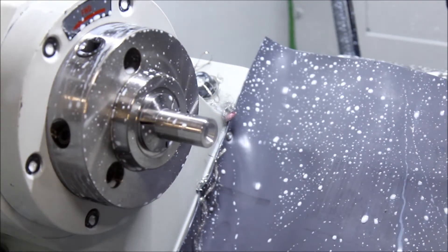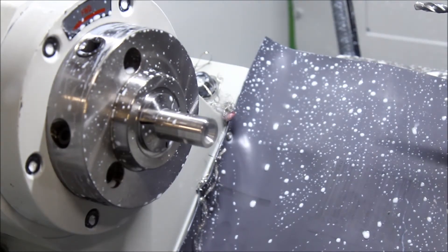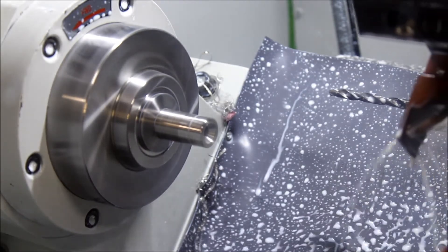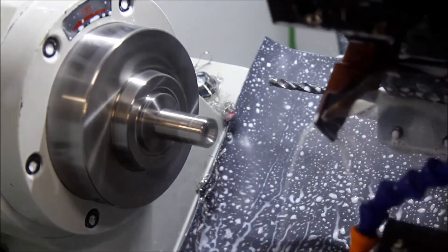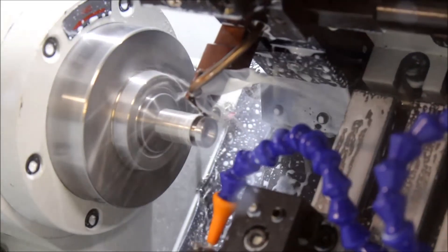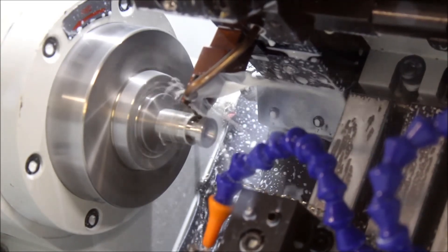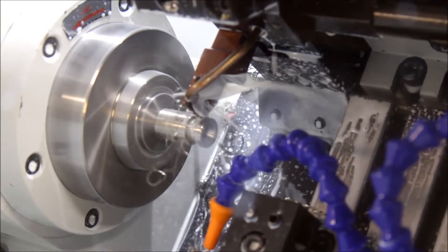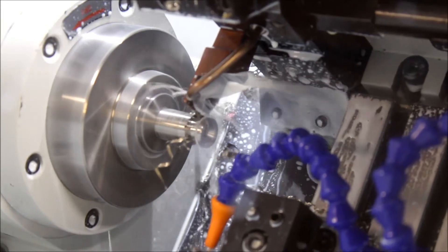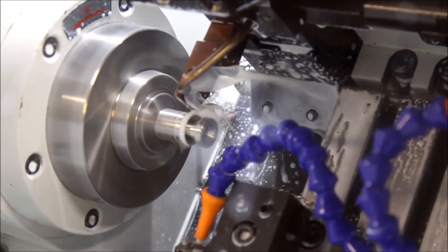We're going to cut a groove and then we're going to part it off. There's a little back chamfer there.